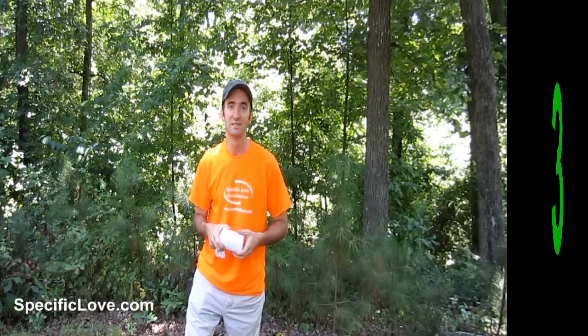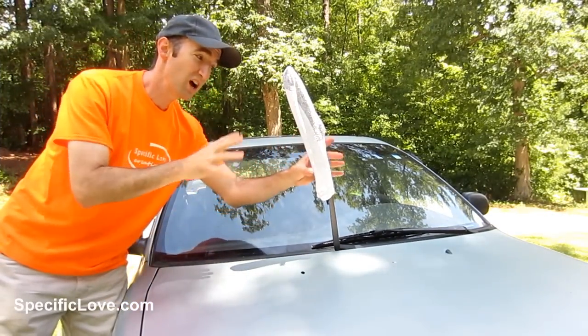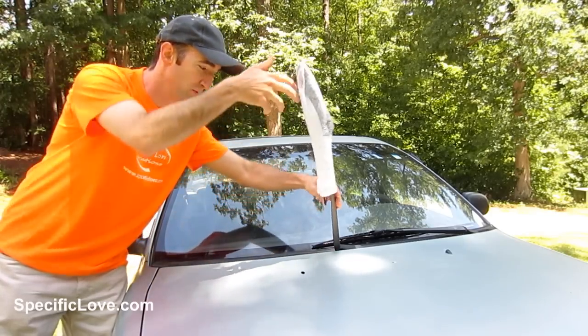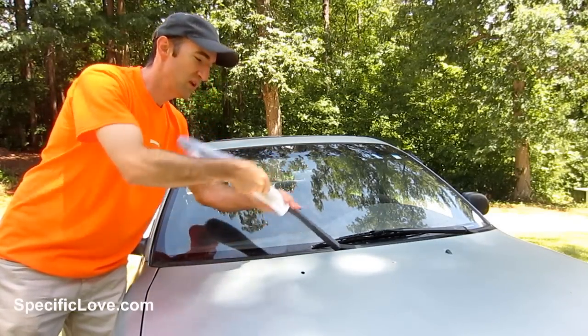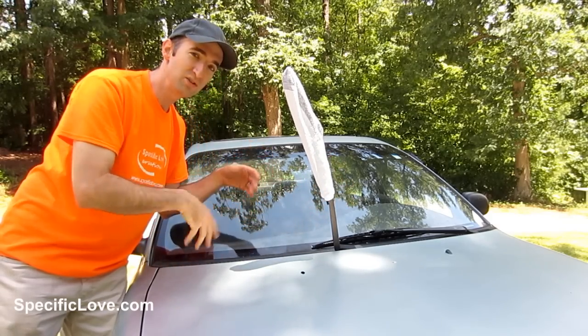If you live in an area of the country where it snows, socks are great to put over your windshield wipers. If you've ever been caught in the snow, you know that if the wipers are down they get stuck right to the windshield. But if you have the socks on them and leave them in the up position when it snows, you don't have to worry about them being stuck.